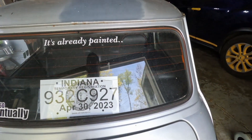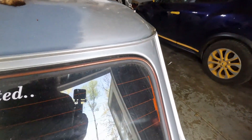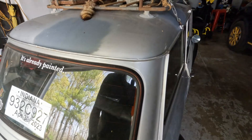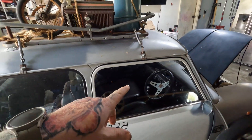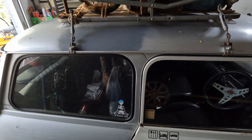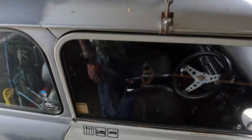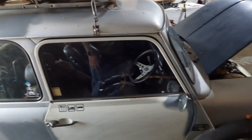I want to redo some of the speakers. It sounds good for a little car - it's got some older Sonys in here. I'm going to play around with that and I think I might forego the actual radio itself and just go with a Bluetooth amp. The seats are in pretty good condition - there's like one hole in the driver's seat right on the base, but other than that it's great.